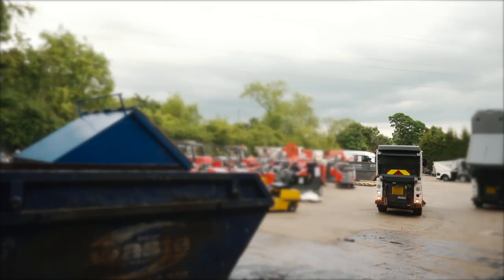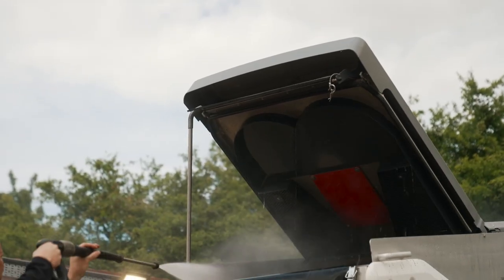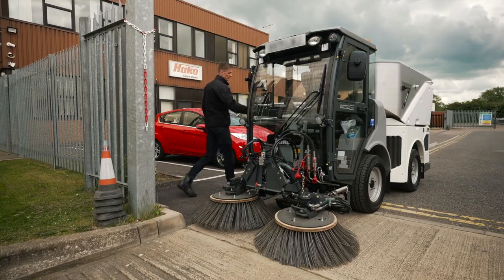The CityMaster 1650 has approximately one ton payload and a gravity-fed water recycling system. HACO's anti-collision brush system ensures no parts are damaged in the event of a brush impact.